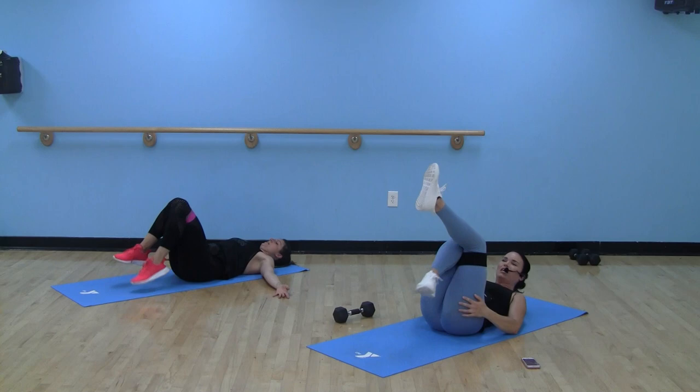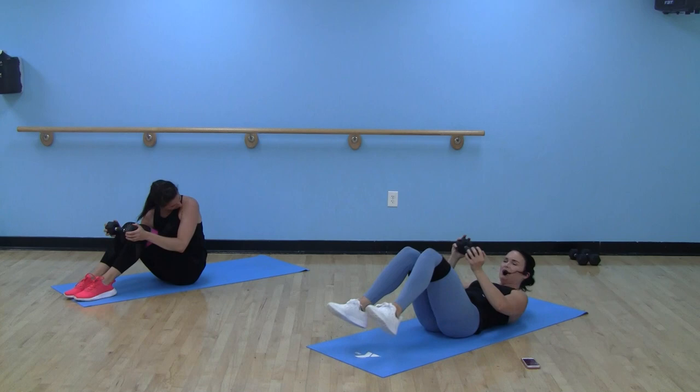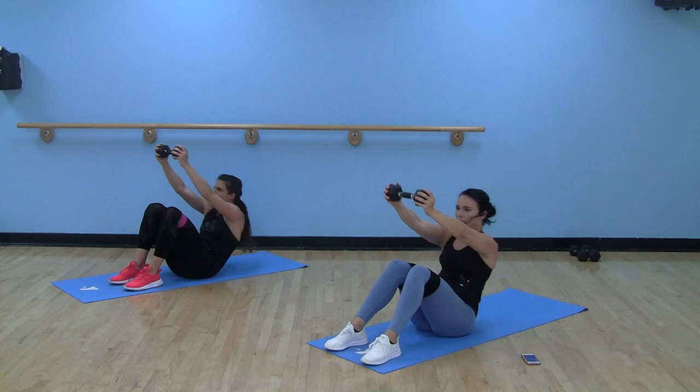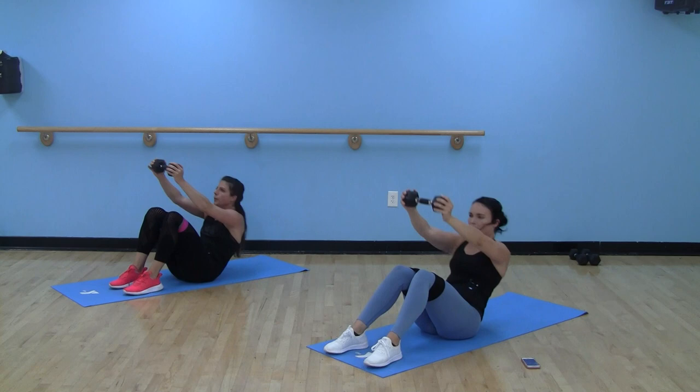Yes, we did it! Hug those knees. If you want to take your band off, you can — it's the last round. Jack knives — two moves left. Feet are on the floor, 40 seconds, here we go. Chin stays to your chest, engage that core as you come up. Awesome job — stay with me, halfway there. Hope you got your music cranked. So close to the end.